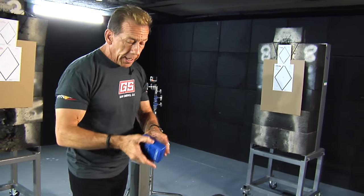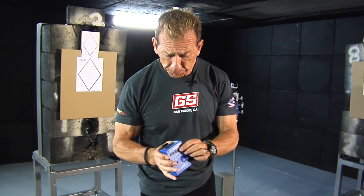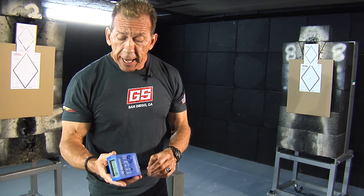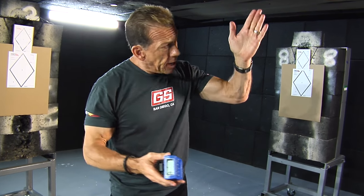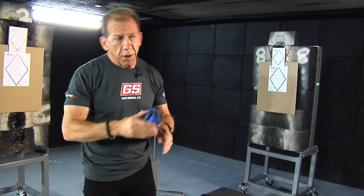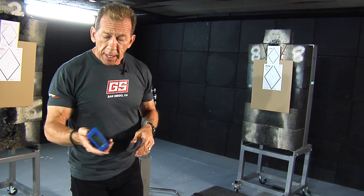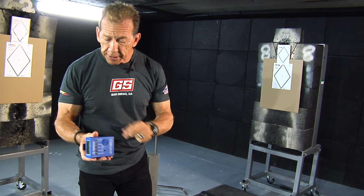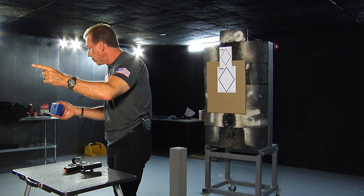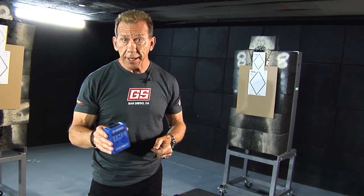I'm going to use my timer now. Most of you are familiar with shot timers — they count shots based upon sound, have a start and stop, and also have a unique feature called par time. Par time lets you set a start and then an end, so you can say, 'I want to see how many shots I can do in two seconds,' or, 'I want to see if I can do my draw within a second.' I'm going to set this at two seconds. It starts at a random start — the first beep goes, then two seconds later is the par time beep.